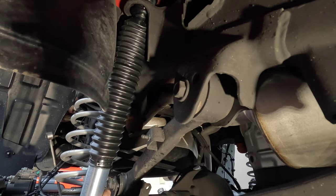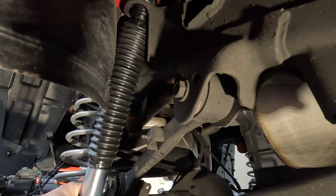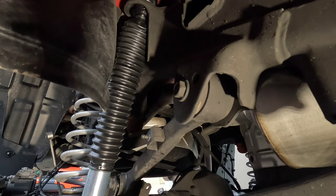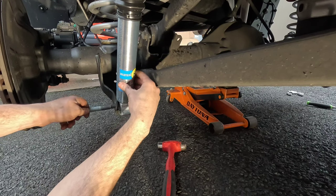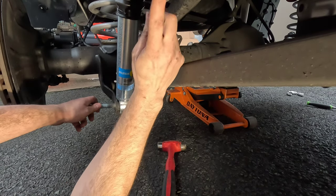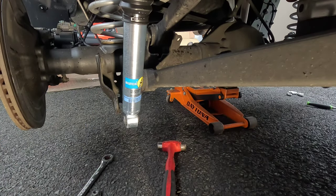If you're just replacing shocks, that is all. Go ahead and remove the bottom bolt, then lift or lower the axle to where everything lines up, slide your bolt through, put your nut back on, tighten the 19mm nut at the top of the shock, and that is it for shocks. Now we will move on to the springs.